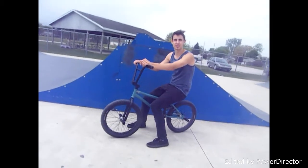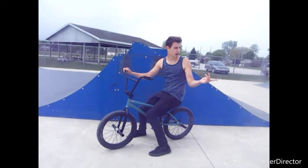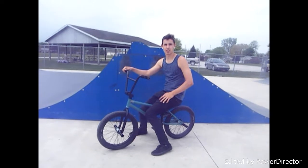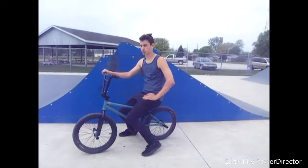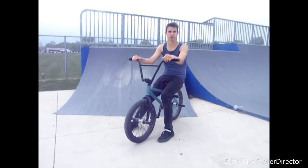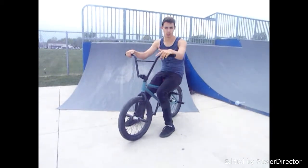There's a few different things that you can do fakies off of. You can do it off of a wall or like a box or something. I prefer on like a bank or a quarter or something — a slope of some kind. This right here is a quarter, and this is what I prefer to do fakies on. It's a lot easier; you can just roll up and roll out.